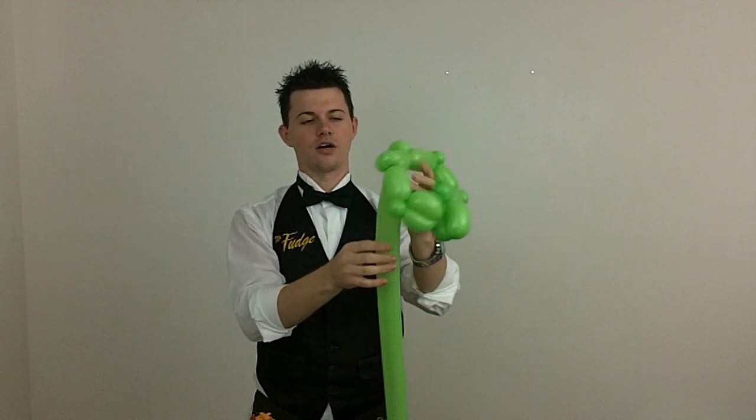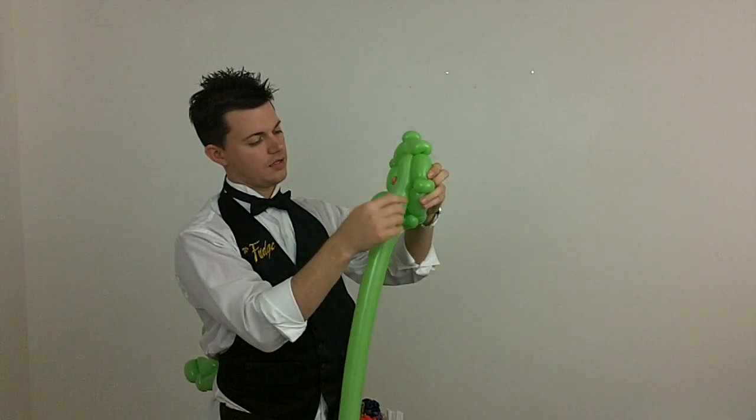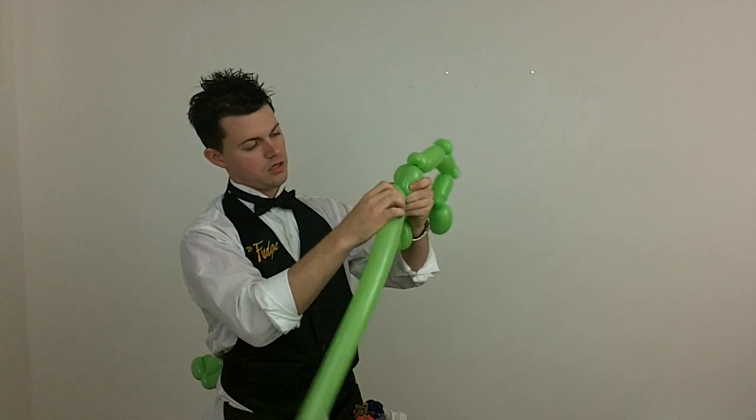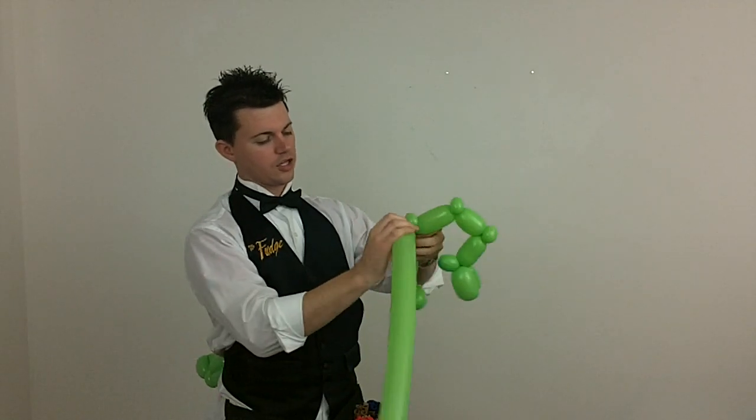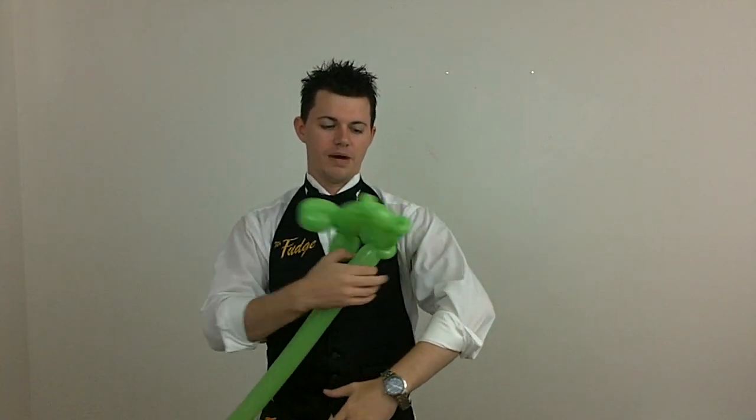You're going to twist off and tie in there. Now you're going to go just one direction towards the hand. You're going to make one bubble there, another bubble there, going back so you get like an ear twist. This makes a little bitty forearm and big old buff biceps and triceps.